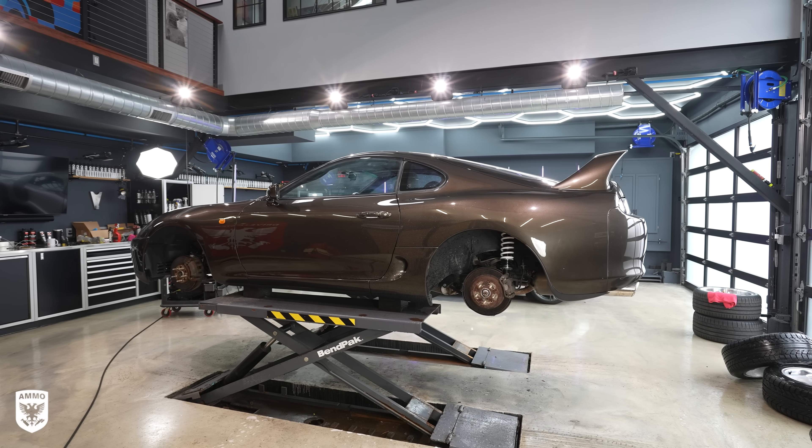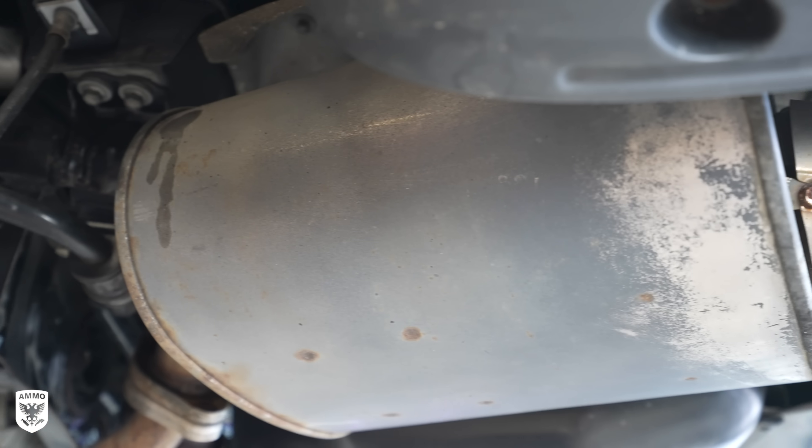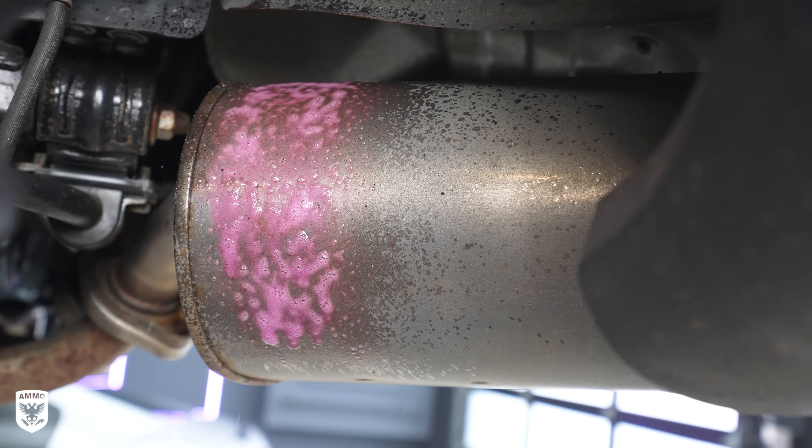When I was about to put the freshly cleaned original wheels back on the car, I noticed the muffler and exhaust pipe were super neglected. So I hit them again with Plum and four-aught steel wool and they looked much better.